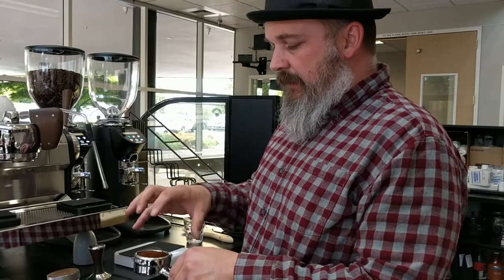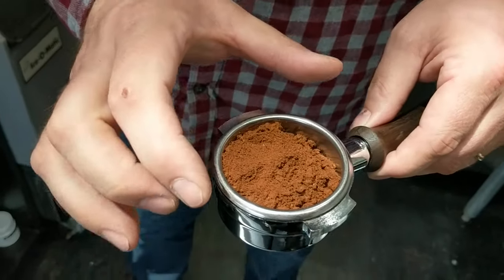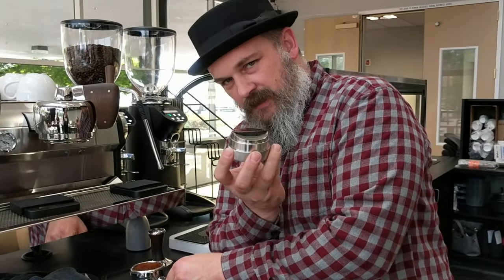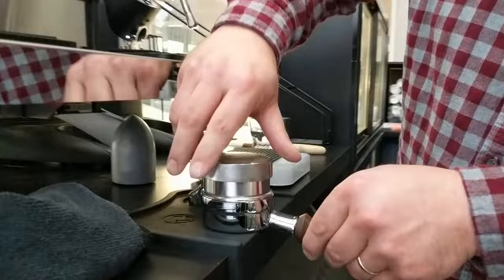With 18 grams of coffee in the portafilter, we want to get this distributed evenly throughout the filter. This tool, very nicely made from St. Anthony Industries, is going to distribute that coffee.